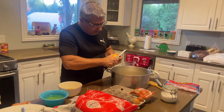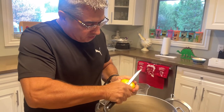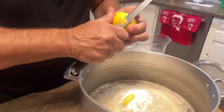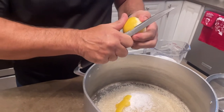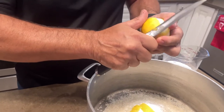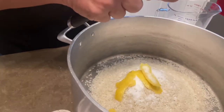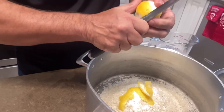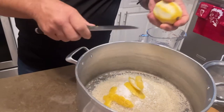Then you want to cut the lemon — four, five, six strips, very thin. Try not to get too much of that white part, because it gives just a little bit of flavor to it. I'll do six strips. That's going to give a nice lemony flavor.